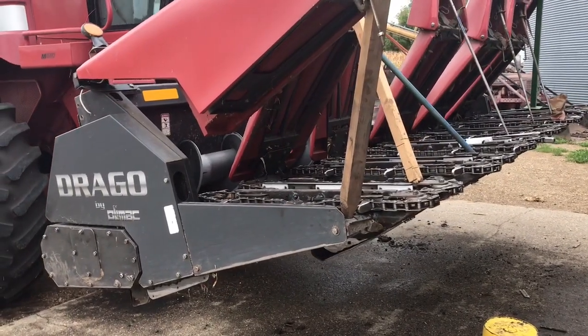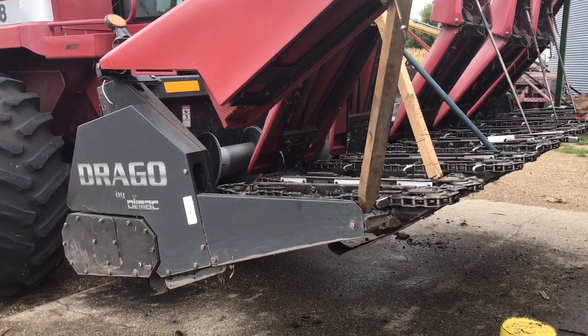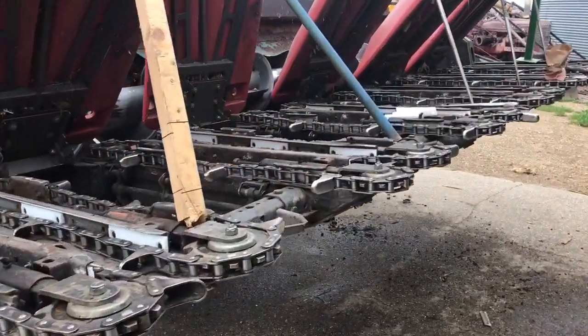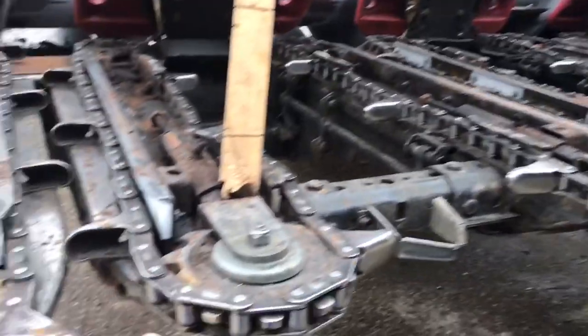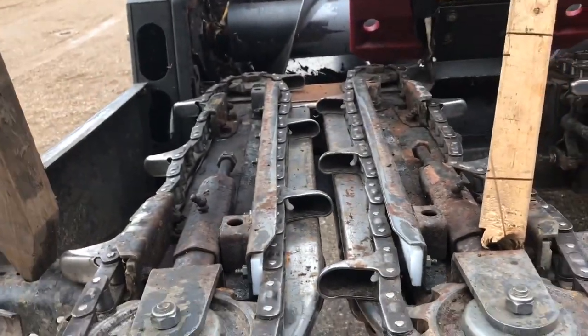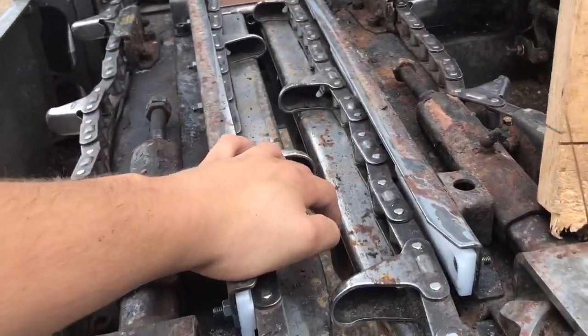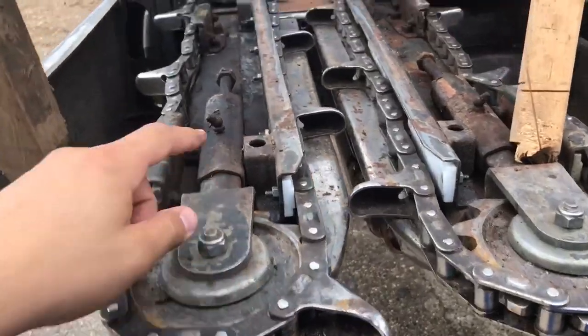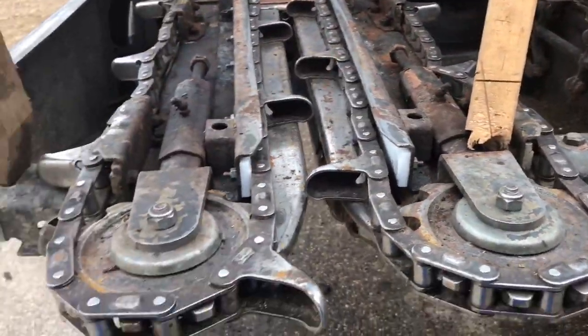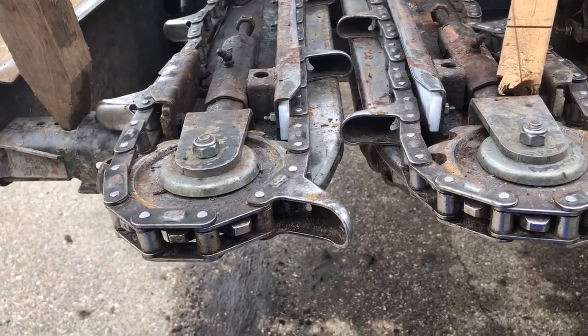It is Tuesday the 18th of September and we're kind of starting to wrap up the corn head to where we're gonna be happy with it. New knives are on and they look a lot better — the corn head is gonna perform a lot better. Deck plates seem to be moving pretty well. We squeezed out some of the bad grease out of these tensioners and they seem to be moving pretty well.